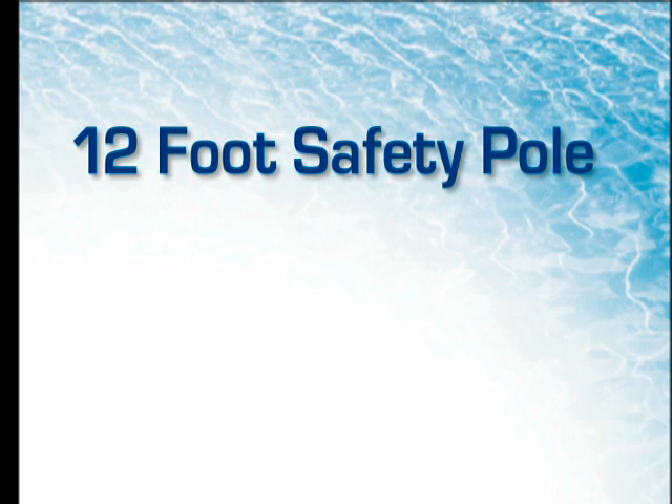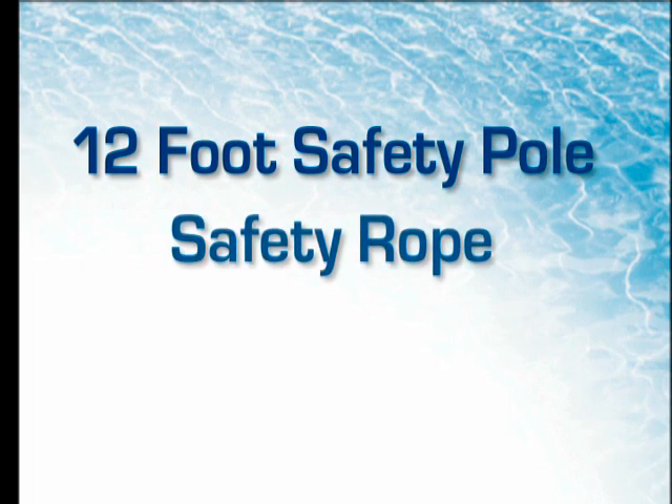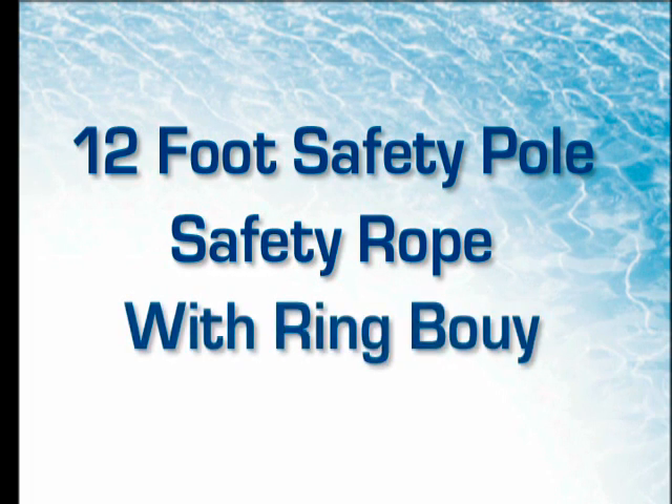Keep life-saving equipment on hand at the pool location at all times. Standard equipment should be a light but strong pole, not less than 12 feet long, with blunt ends and a one-quarter inch diameter throwing rope as long as one and a half times the maximum width of the pool, attached to a ring buoy with an outside diameter of 15 inches.